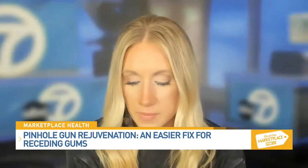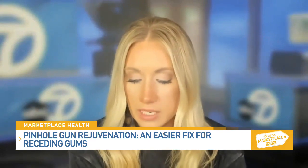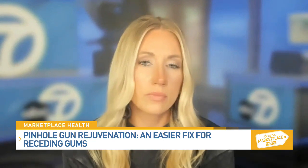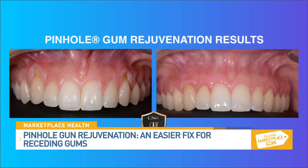What are receding gums and are they only a concern for older people? Receding gums is the condition where the gums shrink away from the teeth, and if left untreated, in some cases can lead to tooth loss. Gum recession can happen in young and old alike. We had a patient, Chelsea, who came into our office one day — an 18-year-old young lady who had gum recession.